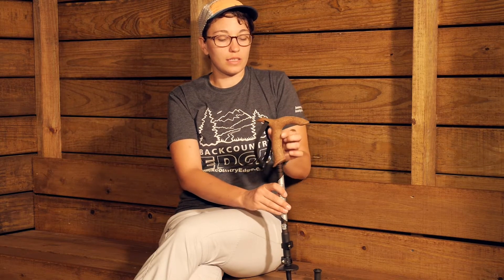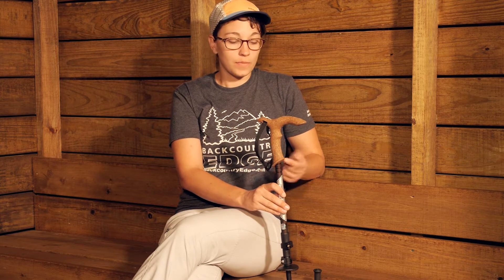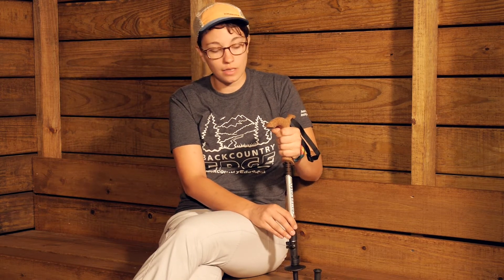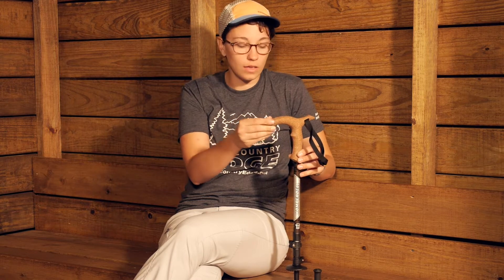This part of the handle down here is also really ergonomic, so you can use this more like a trekking pole style where you get your hand down underneath. It is very ergonomic and fits in the hand really well. It is a really nice, durable cork, so you have that cork feel but it is going to last a really long time.